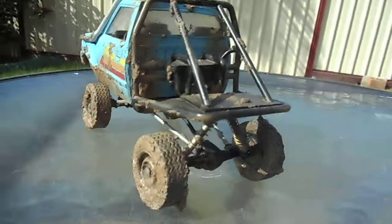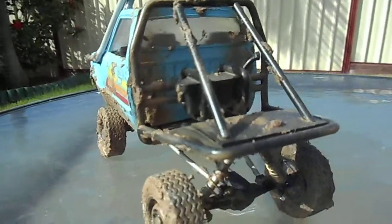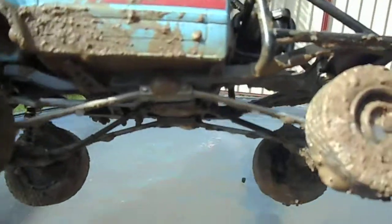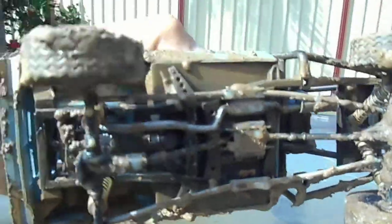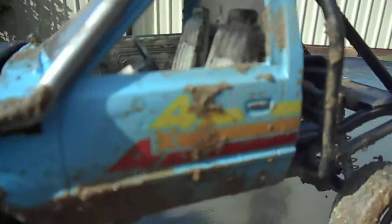Scratch built the roll cage on the back. Those arms to the front and rear diff — I don't know what you call those, but I made those and I think they look pretty cool. Interior is super straightforward, just threw around a lot of blackwash, got a bit of mud in there this morning.